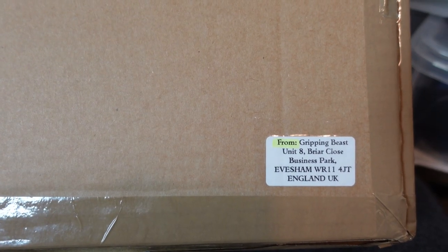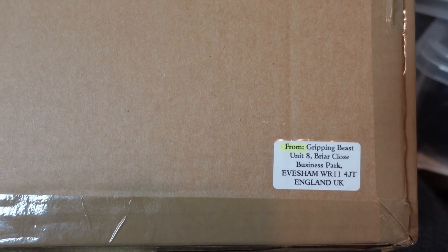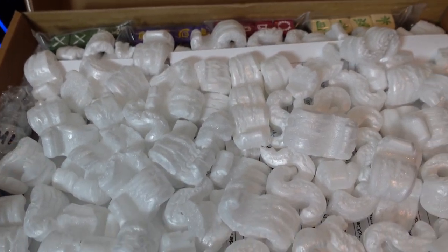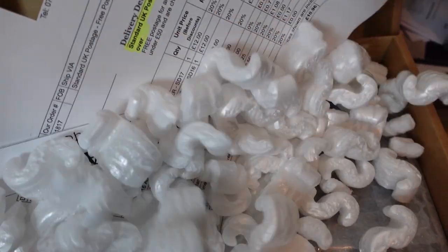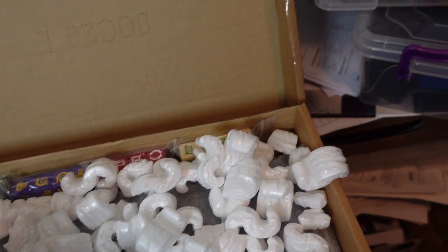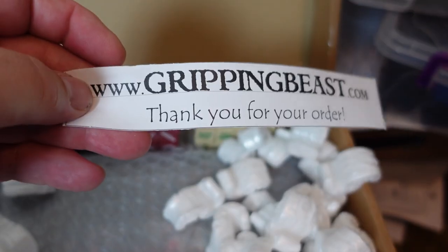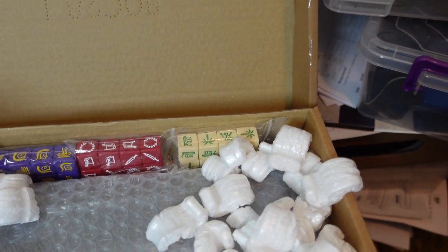Welcome back to the channel. This is Dom, and the postman's come again — look who it's from: Gripping Beast. Let's have a look and see what the postman has brought this time. I pre-ordered the new SAGA book. Look at the packaging! Gripping Beast, thank you for your order — you're very welcome indeed.